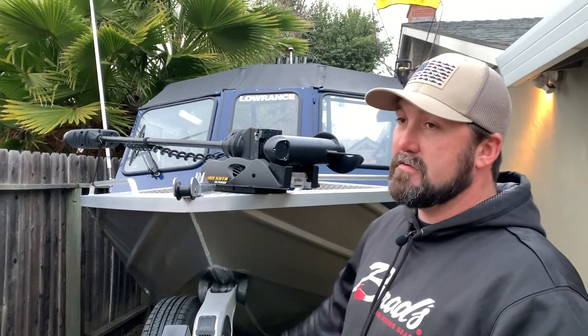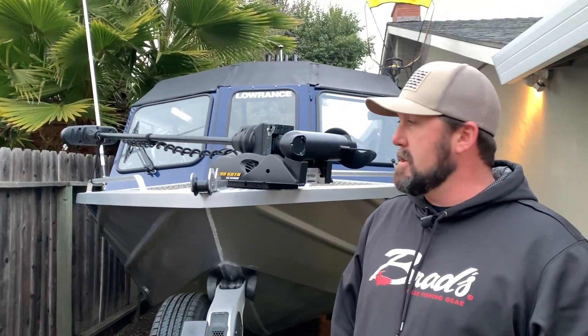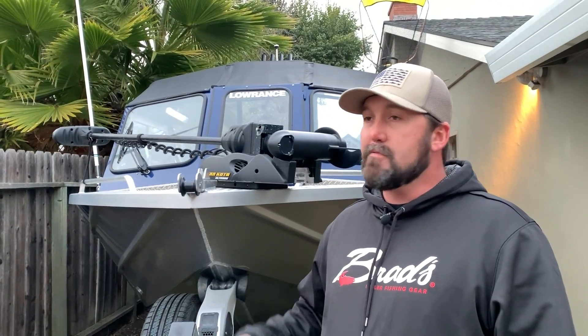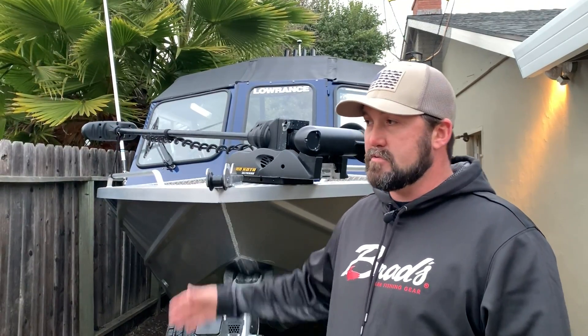Welcome to a boat walk-around tour — I've been getting some requests for this. I spent too much money at the Sportsman Expo yesterday and didn't get a chance to go fishing today. This is my boat — you may have seen it on the channel. It's a 185 Thunderjet Explorer. I'll give you a rundown and my review. I bought it brand new in 2017 — it's a 2017 model.